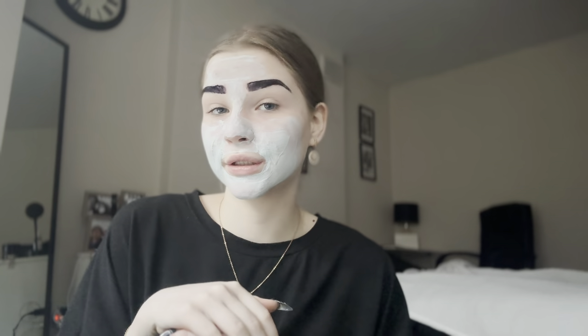Don't be afraid to make mistakes and stuff — you can fix it afterwards. Okay, that's what we have so far and I'm gonna fix the edges with a cotton pad.